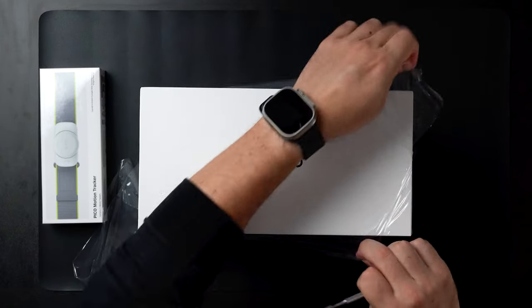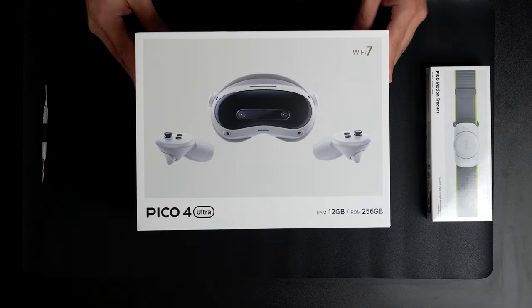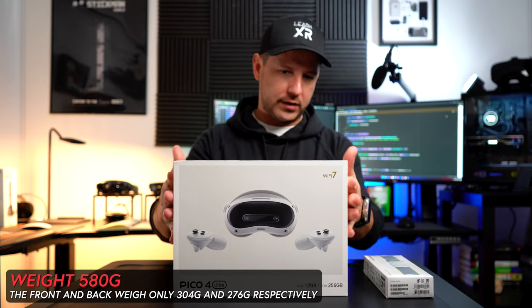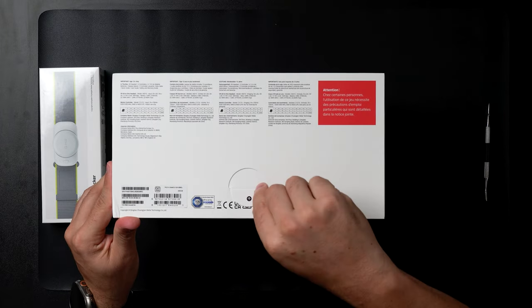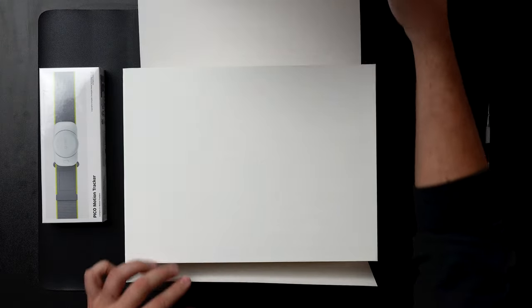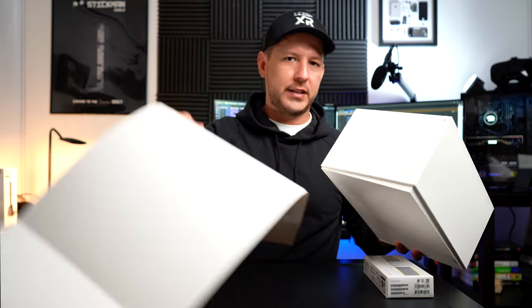Let's go ahead and get this open — opening on this side as well. So here is the Pico. The box is pretty nice, a normal white box and not too heavy. If we rotate it here and get it open, there's an indicator showing where to lift it. Pretty easy to open. There we go — a soft outer box and a nice inner box with the Pico logo right there.